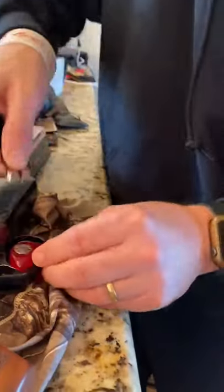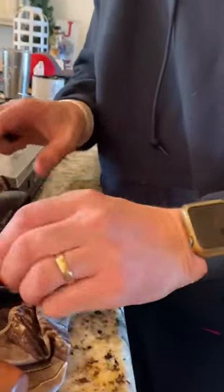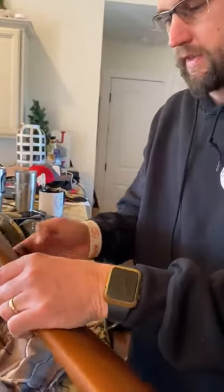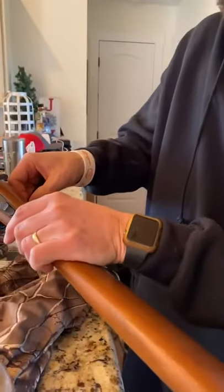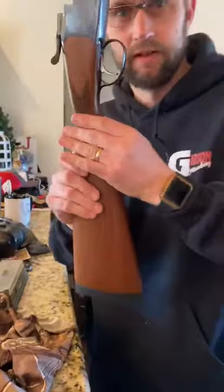And it undoes it — voila! So if you need a tip on how to do that, just get you one of these little handy dandy things and they come right off. I'll get it off in a second — see, boom, there you go. Thanks!